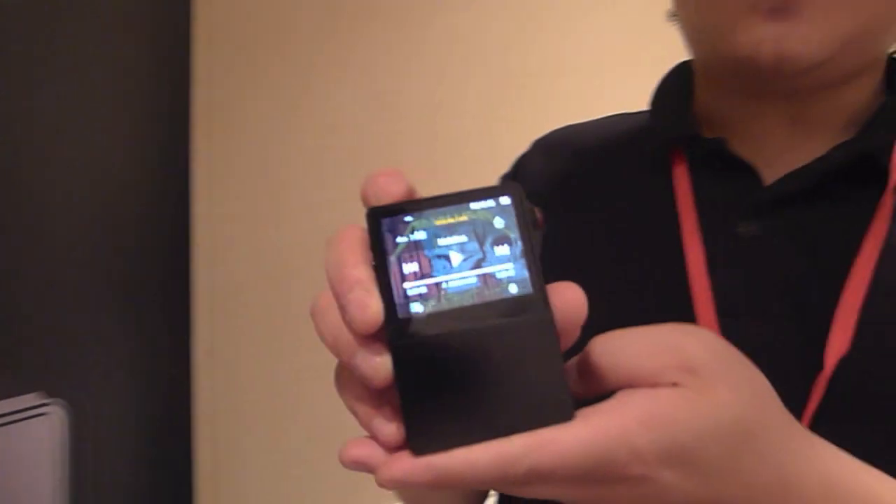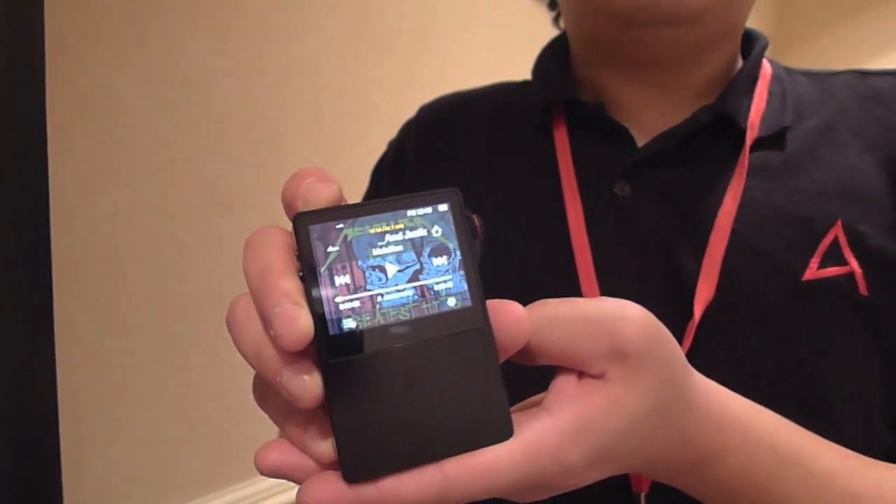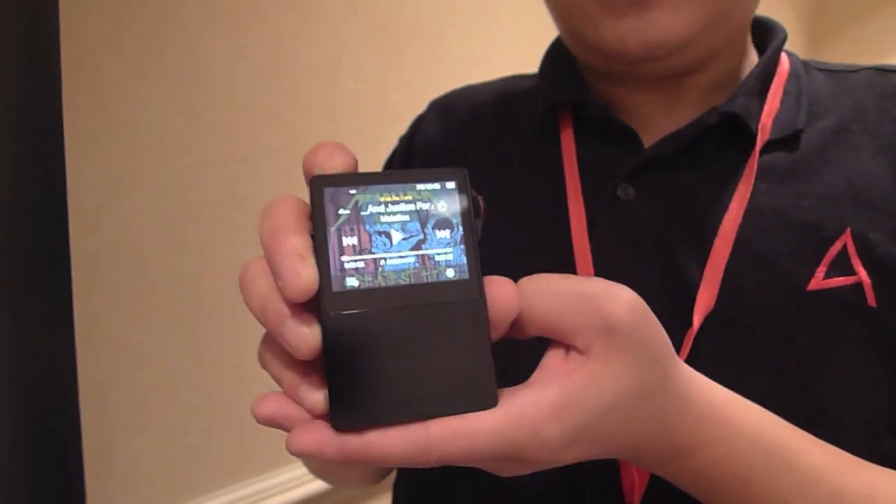How much is it? Right now, the AK120 lists for $1,299, and it's available now.